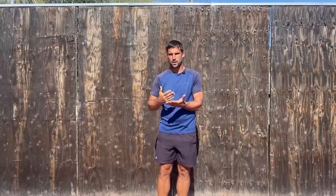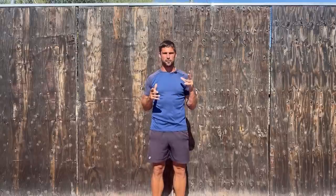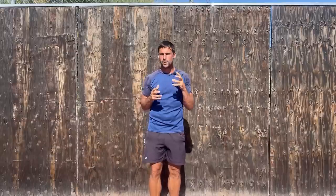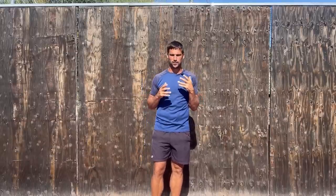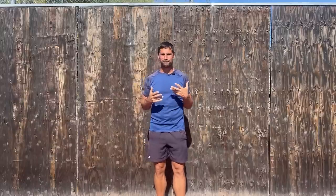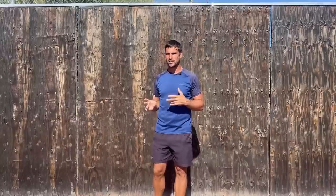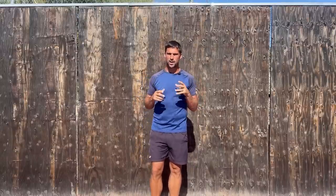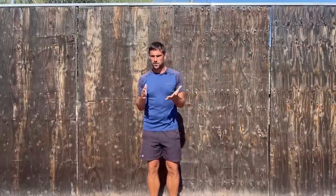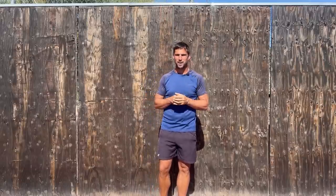Another thing that could happen is the elbow might start to come away from your side. Assess both sides — right and left — doing about five seconds each, and repeat the test three times. We're looking for rhythm, speed, and mainly accuracy: do it as fast as you can while still maintaining accuracy, because that's what tennis is all about. The faster you can maintain accurate movements, the more power and control you have and the better your consistency.